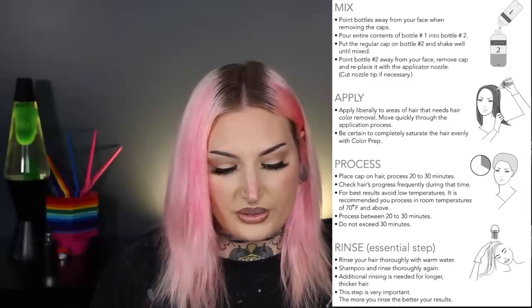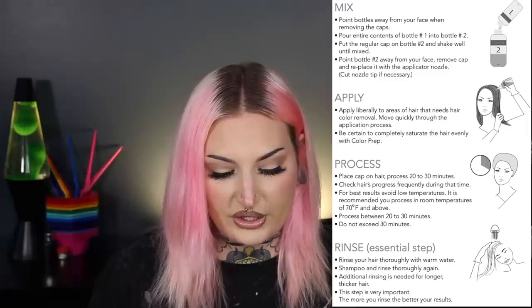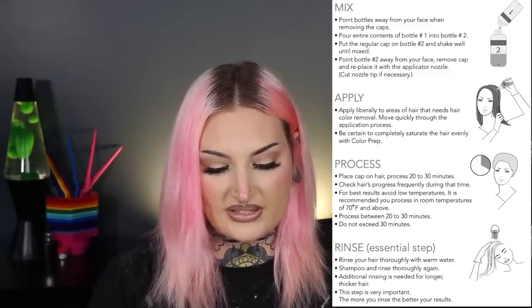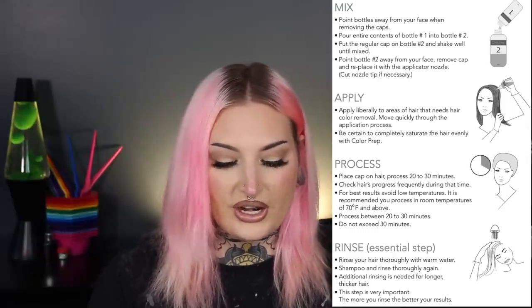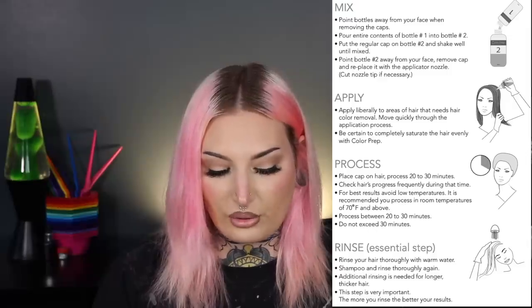For instructions: point bottle away from face when removing caps. Pour all of bottle one into bottle two, shake well until mixed, then replace cap with the applicator nozzle and cut nozzle tip if necessary. Apply liberally to areas needing color removal, moving quickly and saturating evenly. Place a cap on hair and process 20 to 30 minutes, checking frequently. For best results process at room temperature 70 degrees or above. Do not exceed 30 minutes. Rinse thoroughly with warm water, shampoo and rinse again — the more you rinse the better your results — then you're ready to recolor.